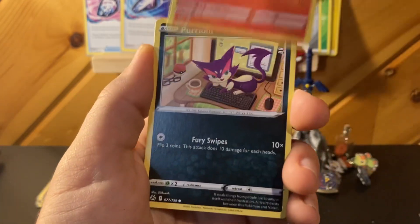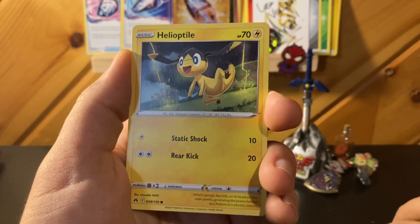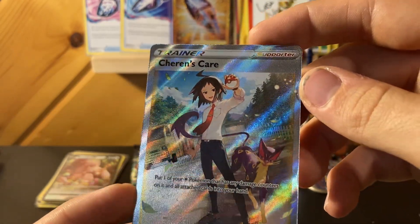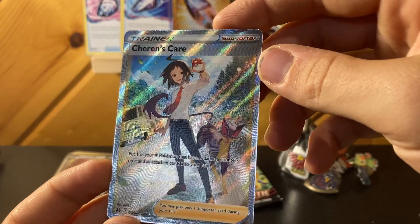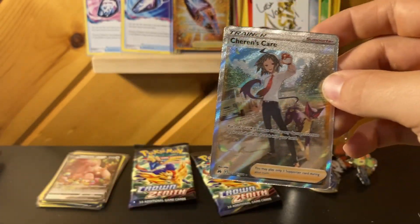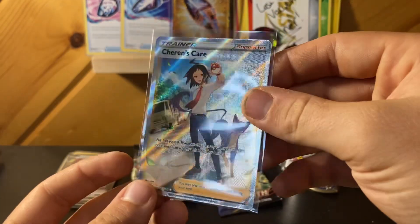I'll put his information in the description — he does a pack battle twice a week. Shauntal's Care, Full Art Trainer. Honestly, that might be the hit of the day. One I never really thought I wanted, but looking at it now you've got the texture and you've got the little eye part in the back. Just a cool card. Definitely sleeve that up, give it a top loader, put it in my favorite section.